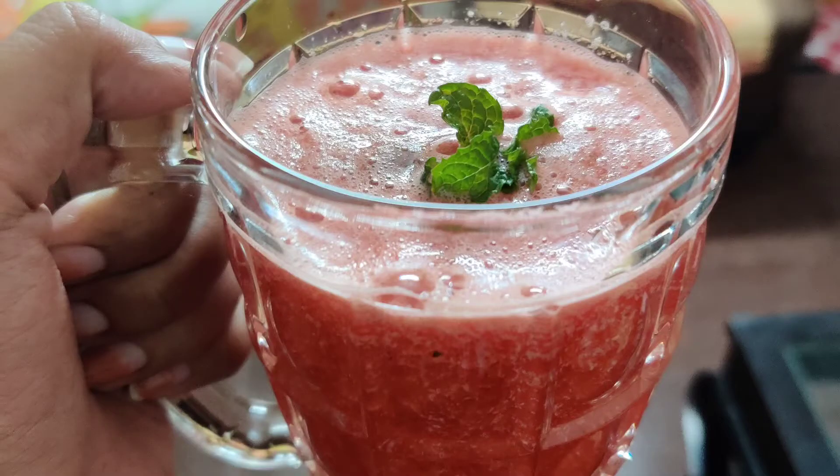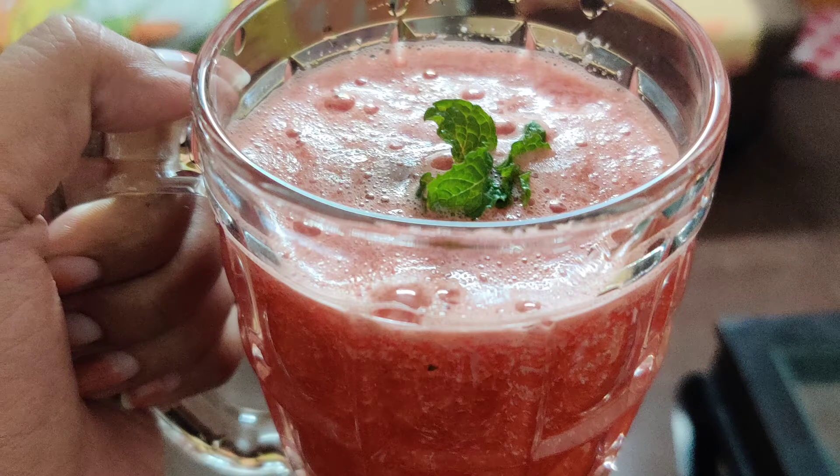Hi friends, welcome back to Arapuri. Welcome to everyone, welcome to our channel. We are going to try a watermelon juice.